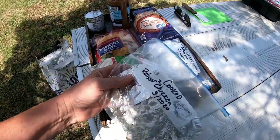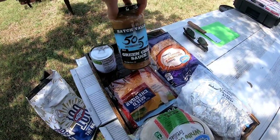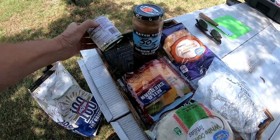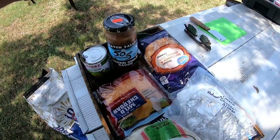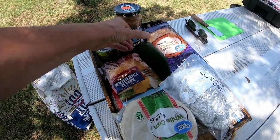I took out some rotisserie chicken that I had in the freezer — that's what I'm gonna use in the enchiladas. Some tortillas, corn tortillas, cheese, this 505 green chili sauce, some leftover salsa verde that I used for the guacamole, and I have this poblano pepper that I'm going to throw in there too.